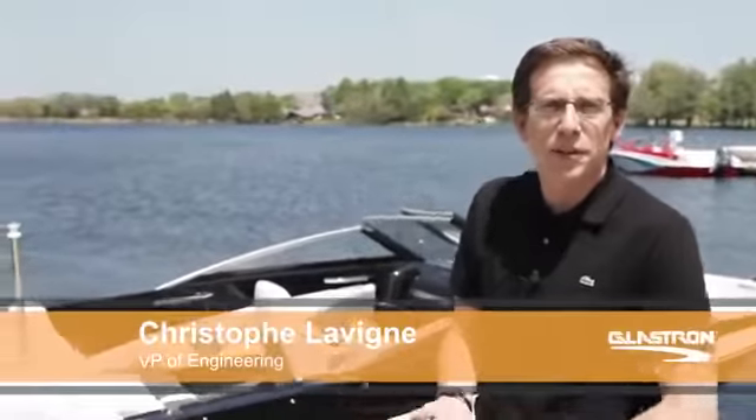Hello, my name is Christophe Loving, I'm Vice President of Engineering for Glassrum. Today, I'm very proud to introduce the new GT 180.